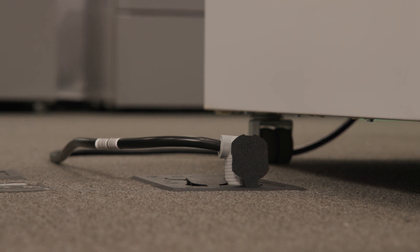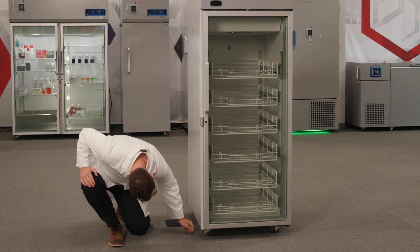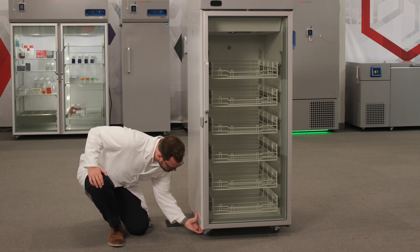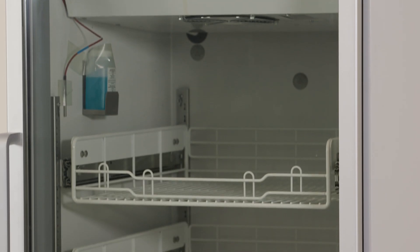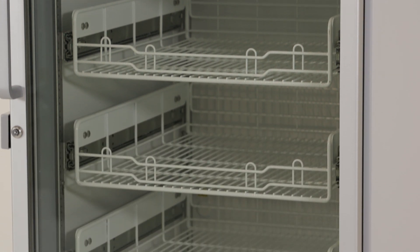Do not use extension cords to power this refrigerator. Lock the caster brakes when the refrigerator is in its final location. Make sure the cabinet is level front to rear and side to side. Before powering on the refrigerator, make sure that all of the packing wood and cardboard have been removed.